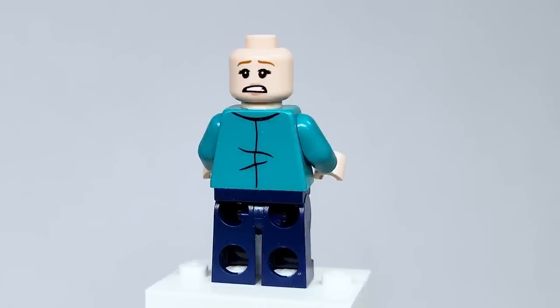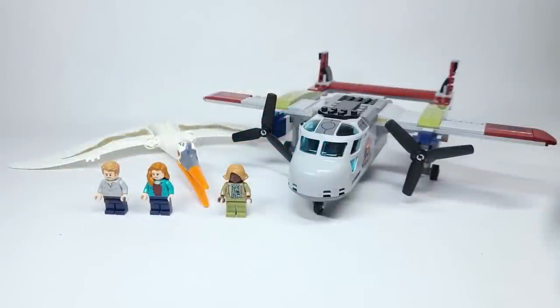That is the Quetzalcoatlus Plane Ambush. I love this set, which is something I rarely say in reviews — the set is fantastic and the dinosaur is really cool. It's awesome that it has all these new pieces in one set. The figures are the biggest drawback — especially with Owen and Claire, it's just so frustrating with a big wave like this.